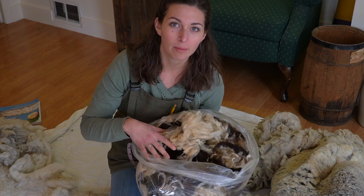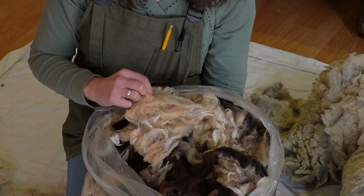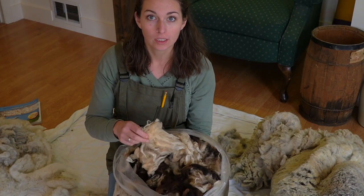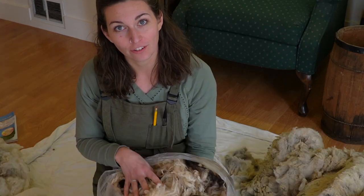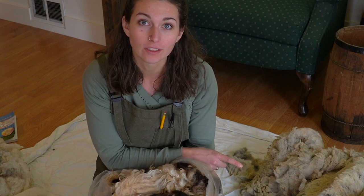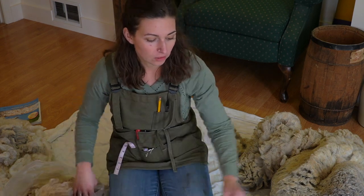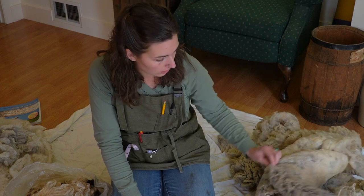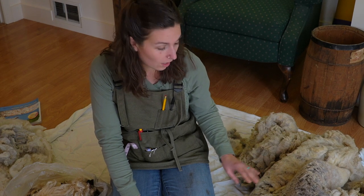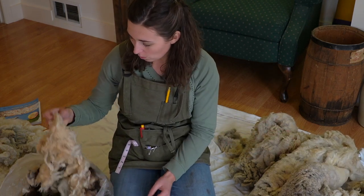I also have this Jacob fiber, which is a mottled fiber — there's brown and white patches on this sheet. I looked this fiber over and it doesn't look like it has any scurf in it. So I think I'm going to work on washing this Jacob fiber while I decide whether I want to do the Shetland fiber or not. The Shetland is going to take more effort to get all the scurf out and all of the vegetable matter, so I'll sit on that while I get the Jacob wool started.